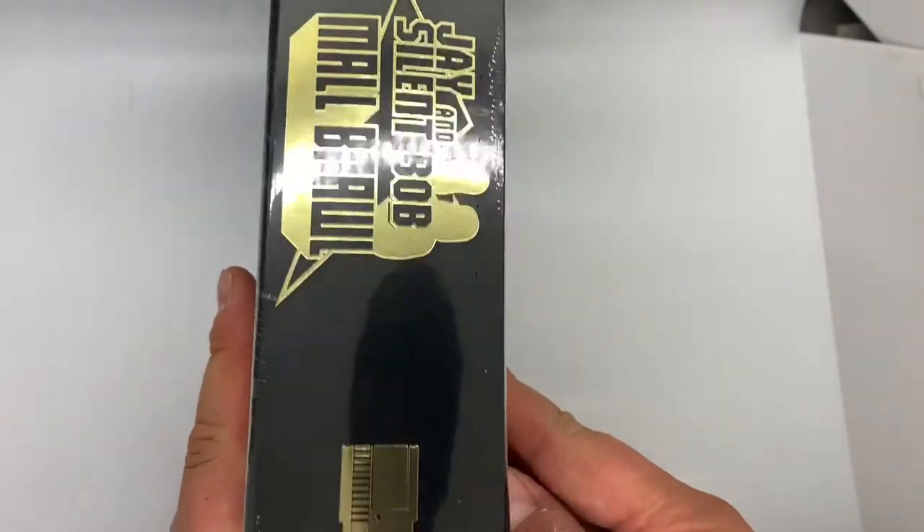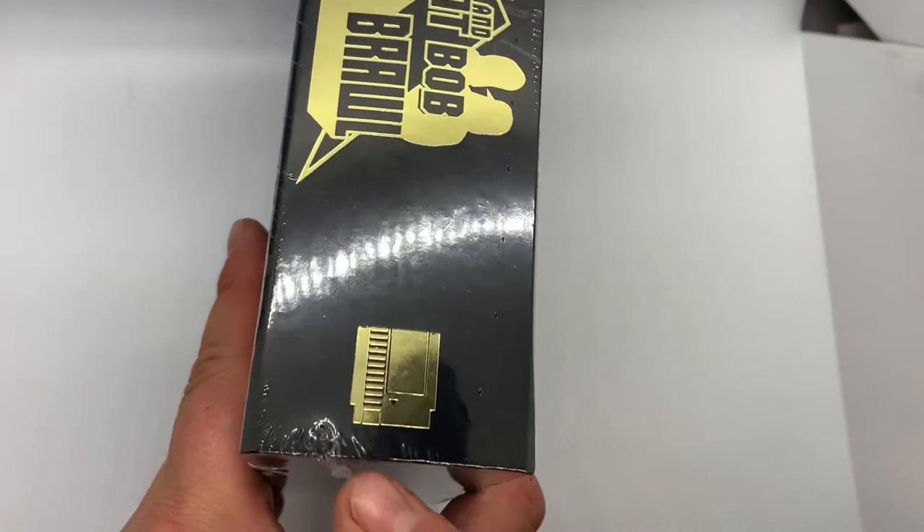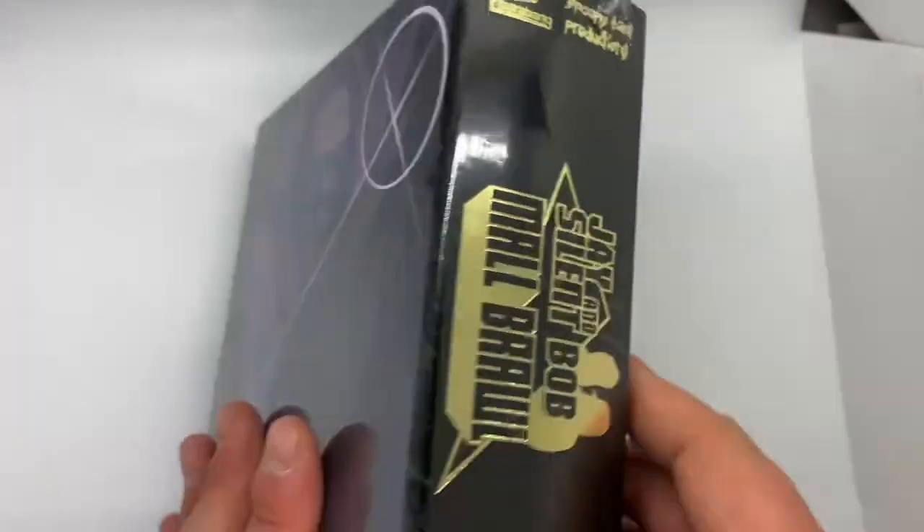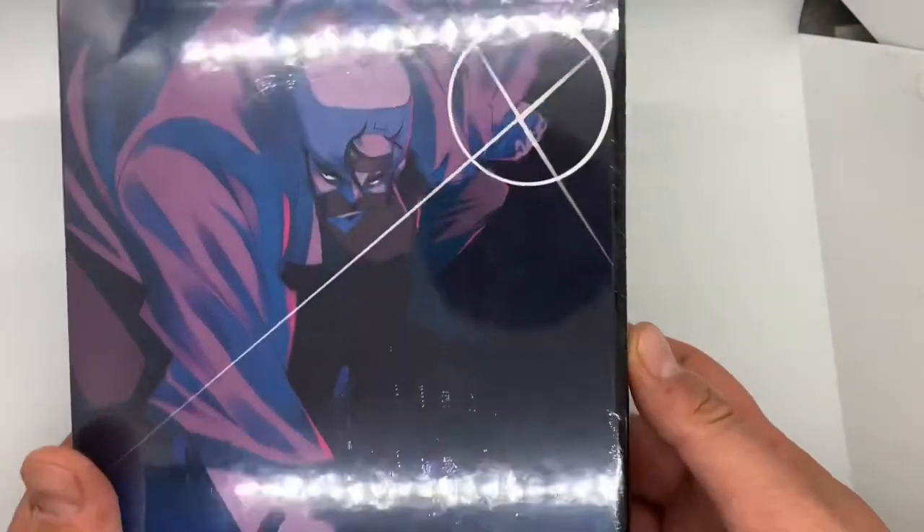As you can see the side is real neat and you can see the NES logo right there. It's pretty sweet. In the back you see Silent Bob.